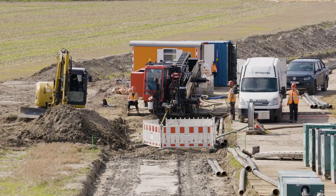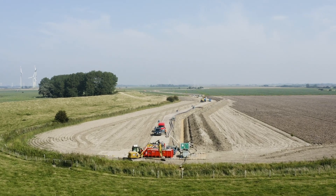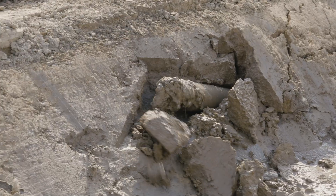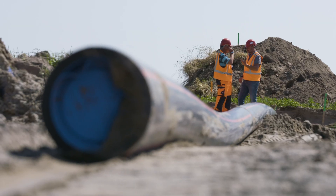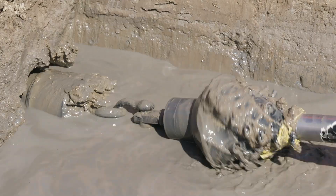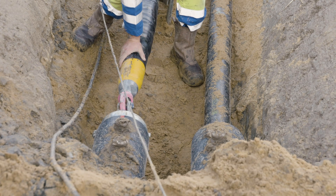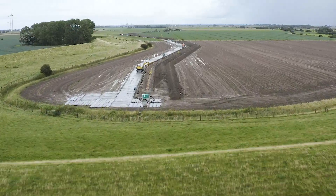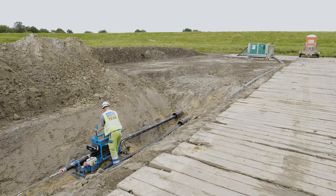Over the 54 km of the underground power line route, the Nordlink passes beneath 200 different infrastructure objects. This means that a total of 400 boreholes must be drilled with the HDD method for the positive and negative cables. Protective conduits are then pulled into the boreholes, and finally the underground cable is inserted through the conduits.